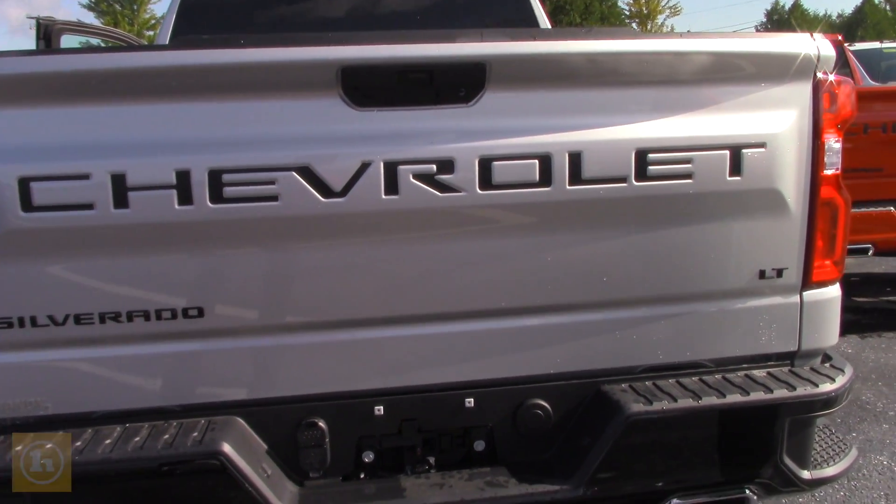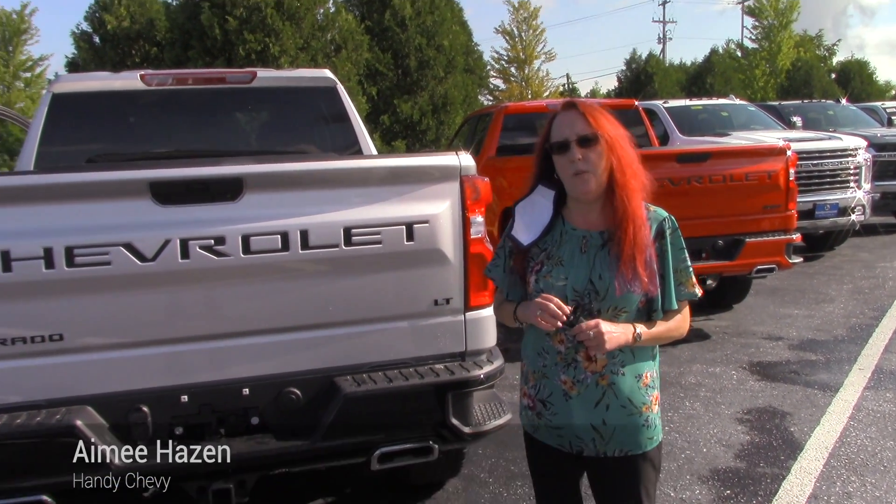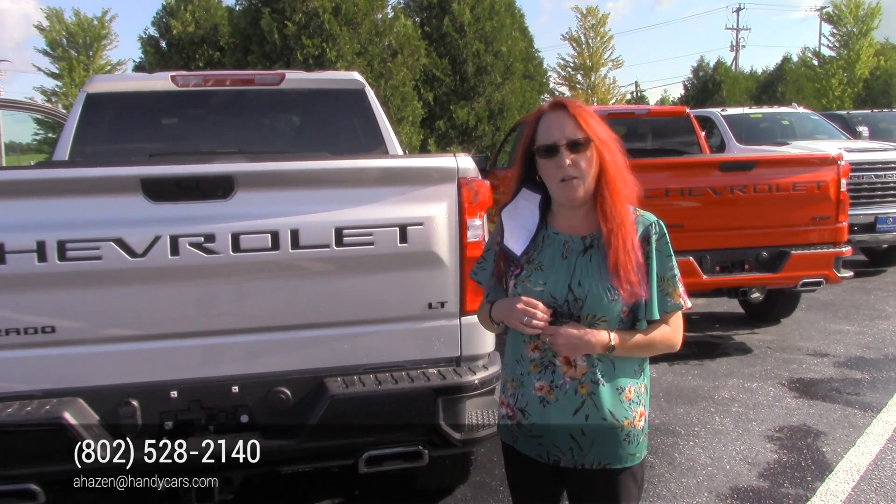I'll give you a little bit of my info. I'm at 802-528-2140, or my email is ahazen@handycars.com. Thank you very much.